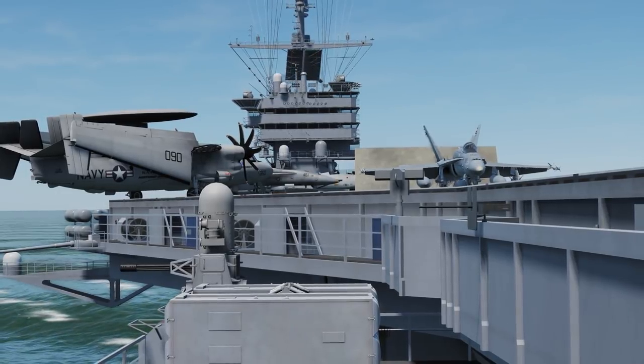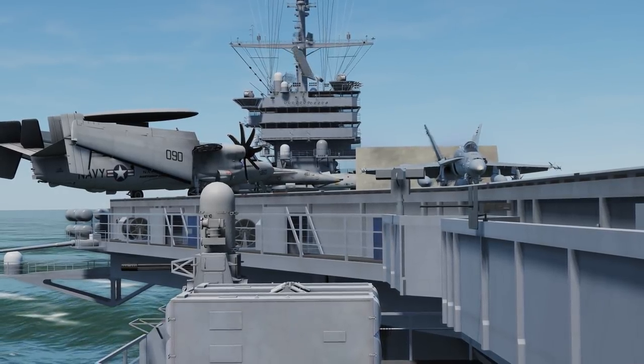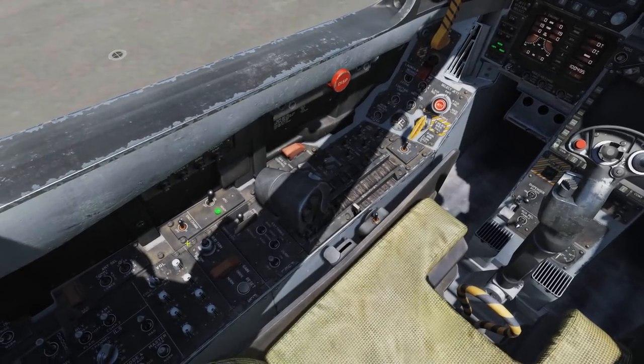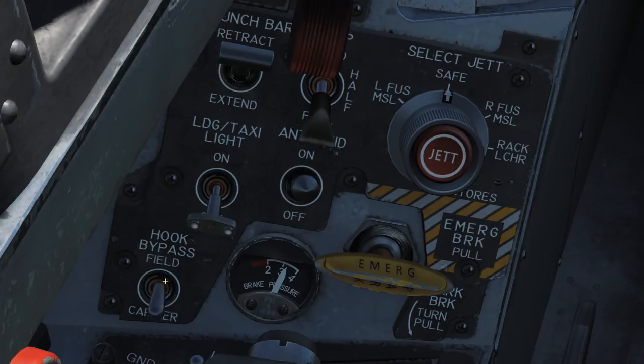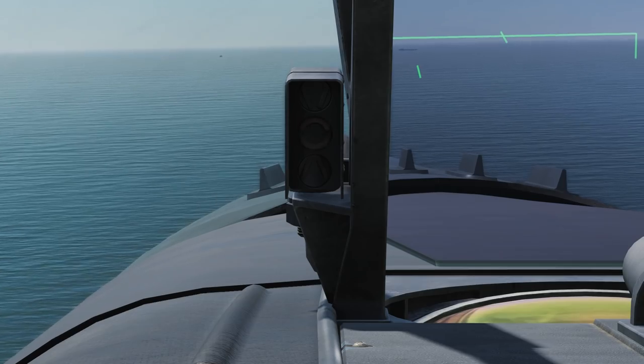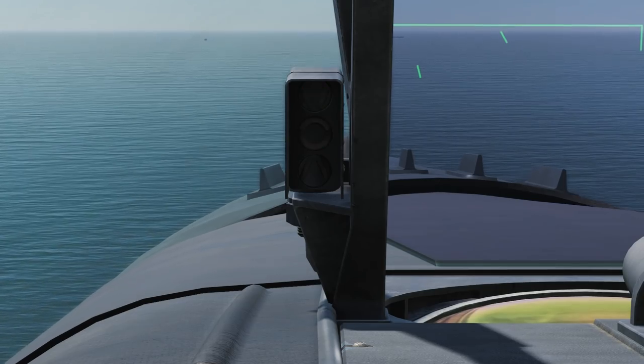This video covers the basics of operation on the carrier. Start up your aircraft as usual and ensure the hook bypass is set to carrier. With the bypass set on carrier, your AOA indexer will flash if you are gear down and hook up, as a reminder to lower your hook.